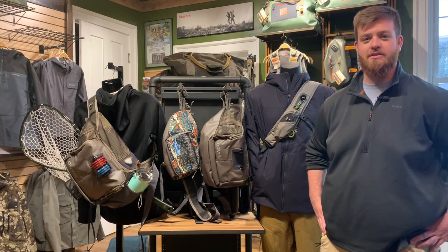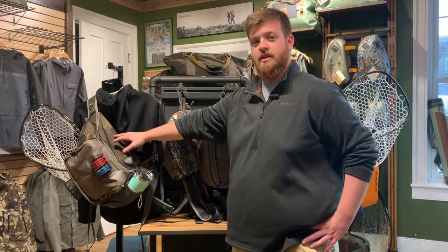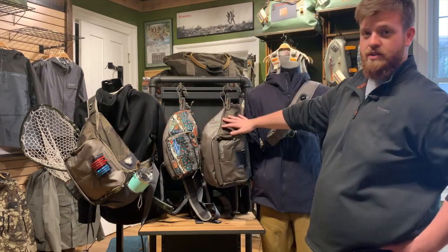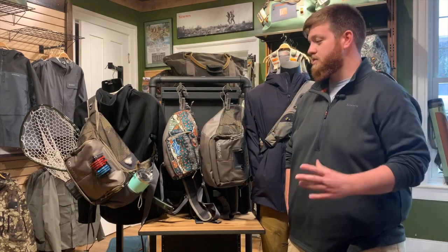Hey everyone, Andy here with Mossy Creek Fly Fishing. Today I want to introduce you all to the brand new Orvis sling packs. They've got three different sizes. On our mannequin over here is the guide sling, which is the biggest size of all three. Then you have the standard sling and the mini sling. We're going to walk through these and talk about their differences and what each one of them offers.